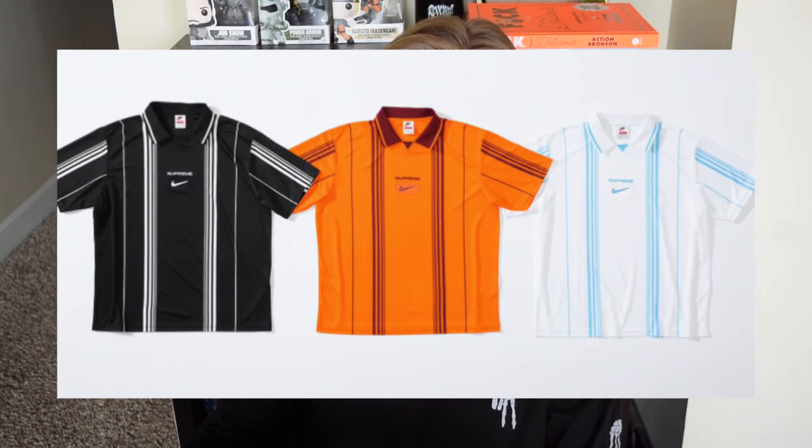Next up we have by far my least favorite piece — the striped soccer jersey. I think this is gross. You just got the Supreme spell out and then the little Nike swoosh with a bunch of stripes on it. Maybe if they'd gone more athletic with it, put some branding on a shield with Supreme integrated or even a number on it — I just think this is too bland and I just don't like it at all.